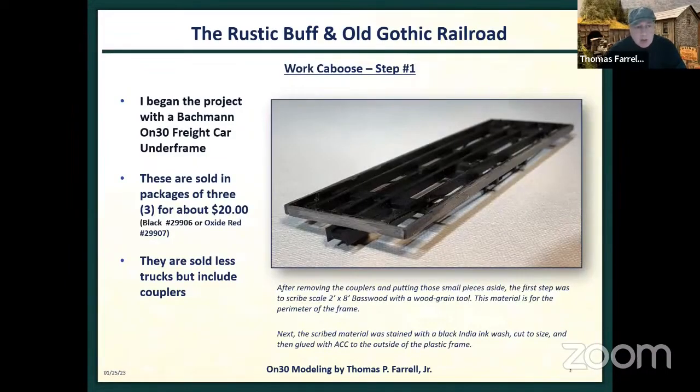I began this project with a ready-made car underframe. They're sold in a three-pack from Bachmann in ON30, and you can get them in black or oxide red — sold less trucks and couplers. I chose black. The first thing I did after removing the couplers so I wouldn't damage them was put wood around the perimeter. I took some scale two-by-eight lumber, scratched the wood so it had some grain, stained it with a black India ink wash, and superglued it to the outside frame. That gave me a huge jump start on my caboose.